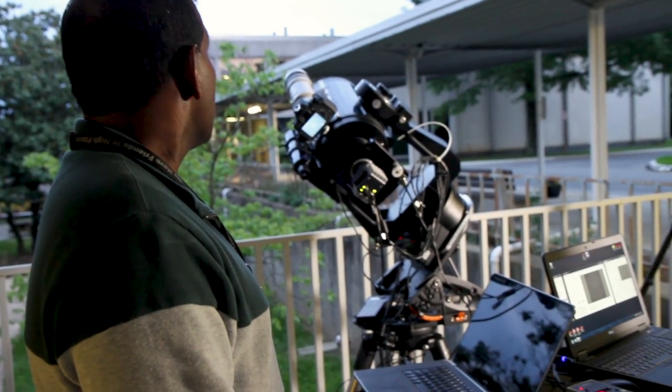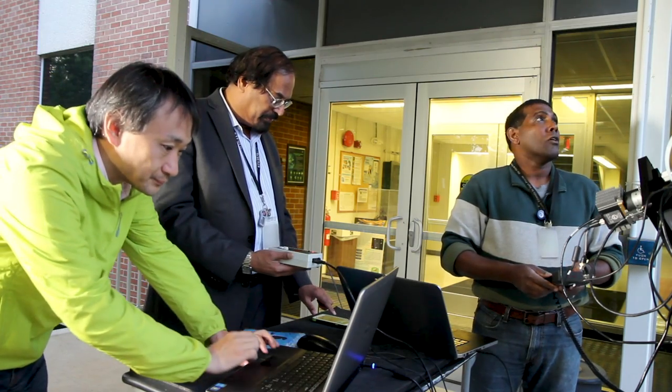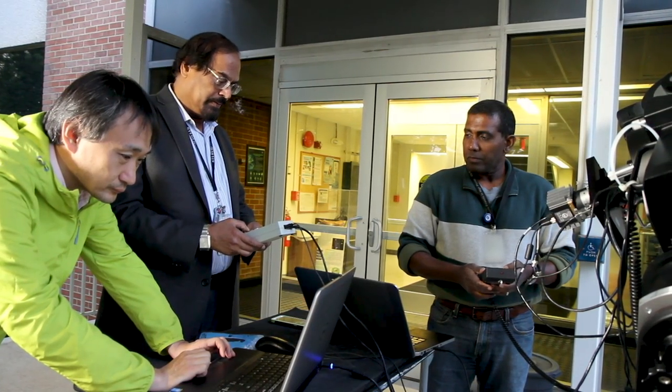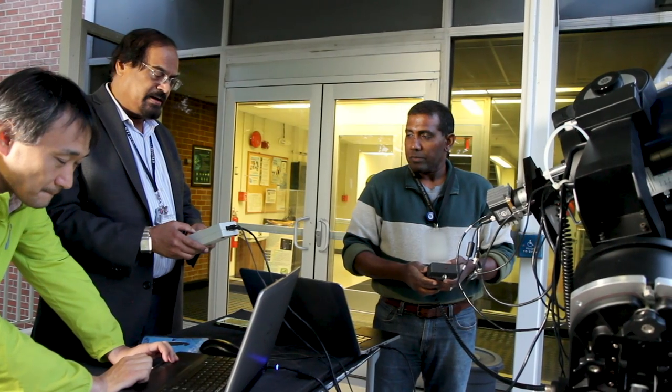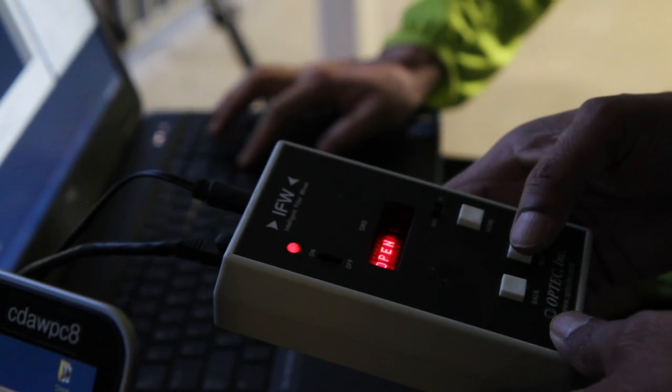Once the moon completely covers the sun, the experiment begins. It's my job to make sure that the image is in the field of view. At the correct time, one person has to give the command to turn the filter wheel, and for each filter there's a different exposure time, so another person has to enter the exposure time. It's a combined effort of six different hands.